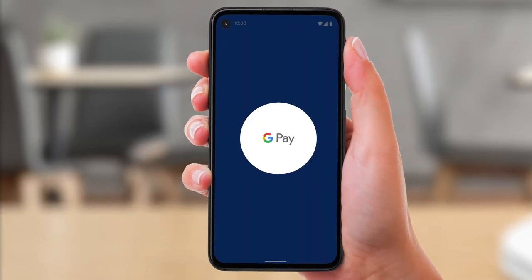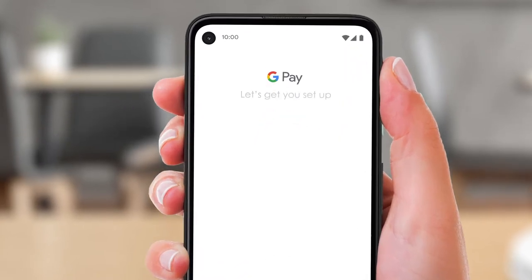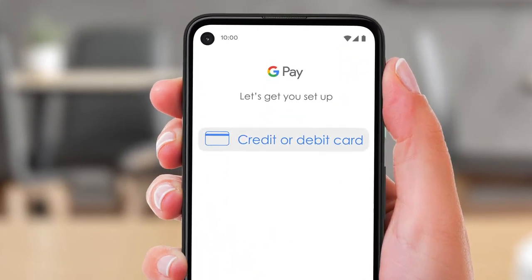Here's how to add a card to Google Pay. Firstly, open the Google Pay app. Then choose credit or debit card and tap continue.